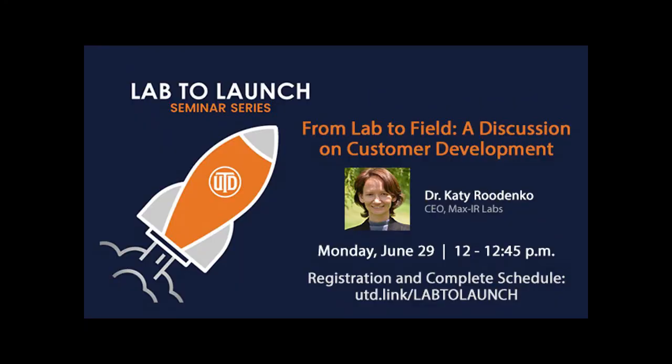Thank you so much for sharing your time, talent, and resources, Ron — we really appreciate it. Please join us two weeks from today as I welcome Dr. Katie Rudenko, the CEO of Max IR Labs, to our next Lab to Launch seminar on June 29th at the same time. You can see the announcement in the Q&A section for the link to view the complete seminar schedule and to register. Have a great afternoon, everyone.